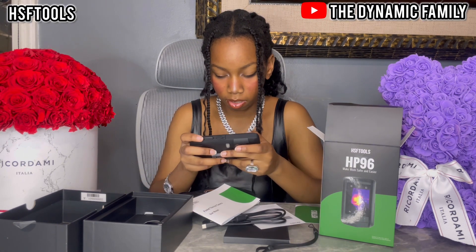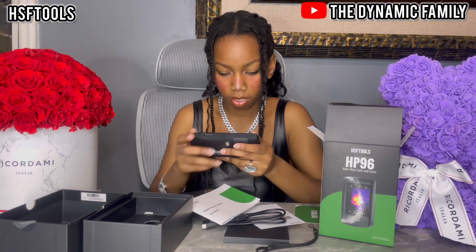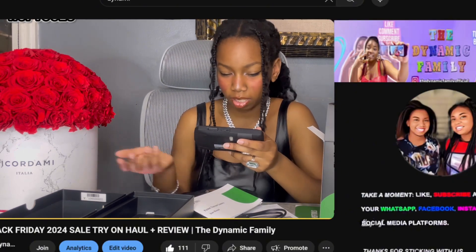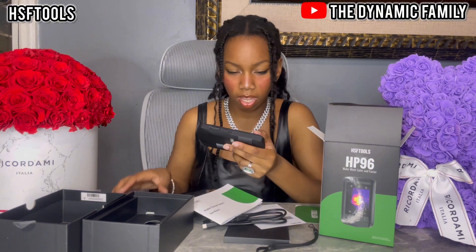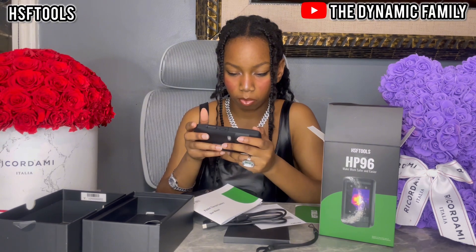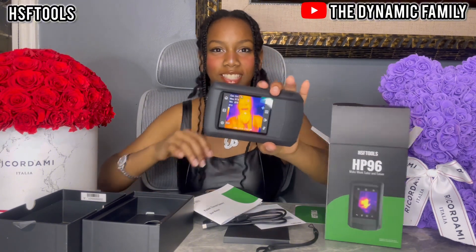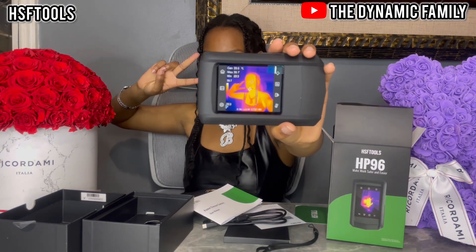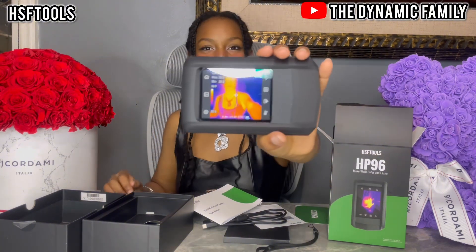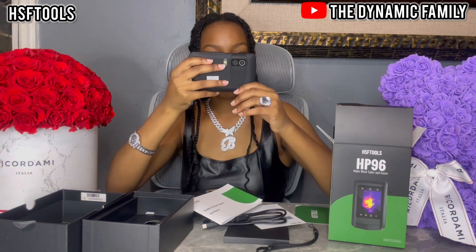That's right, okay good. And now the time — we're going to do 12-hour format. Time is pretty much already correct. Oh my gosh guys, this looks so cool! This is actually so cool — it even shows the temperature. It literally looks like a fire person in the thermal view!